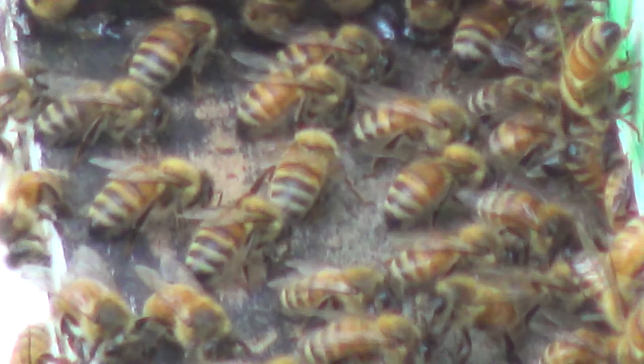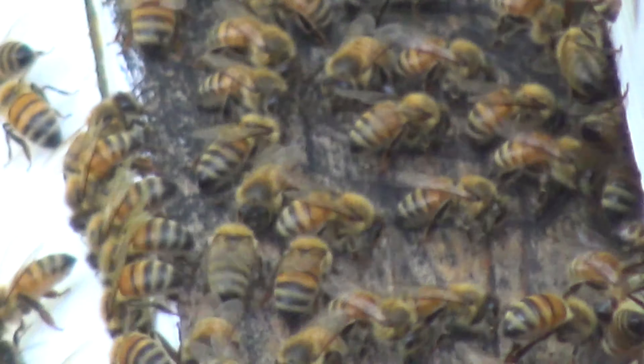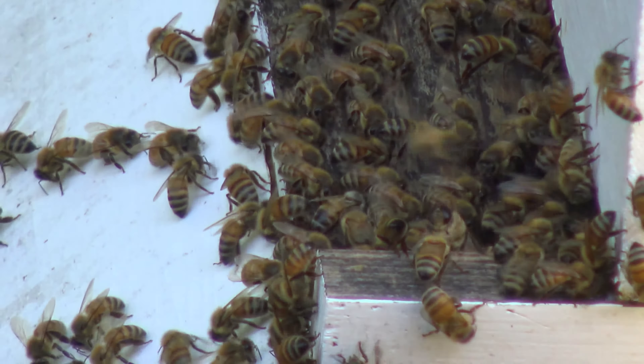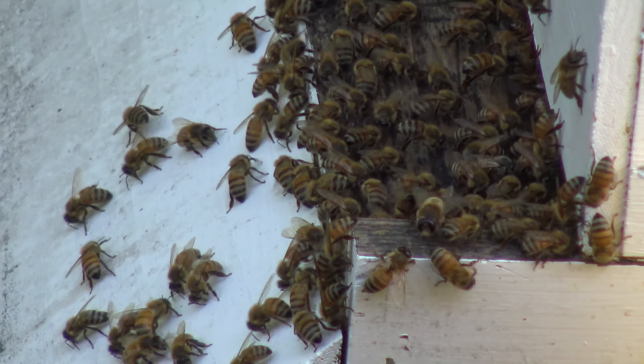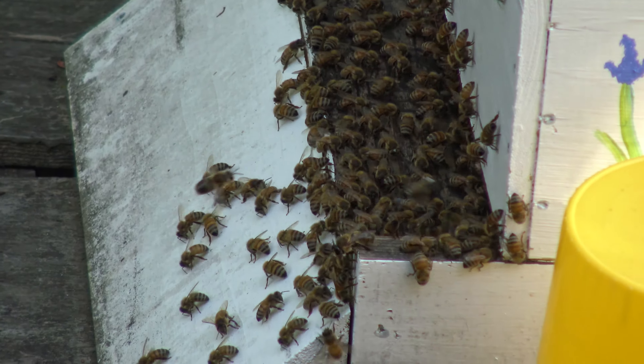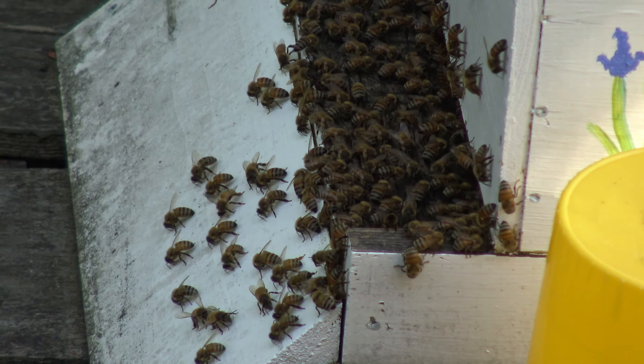I'm hearing more and more stuff going on here. I'm getting a little bit more bee activity, so I'm gonna back out and get away from this before I tempt fate too much. Hope you've enjoyed just a little bit of a look at bees working, and indulge my foolishness here. Thanks folks, peace, and subscribe if you like.